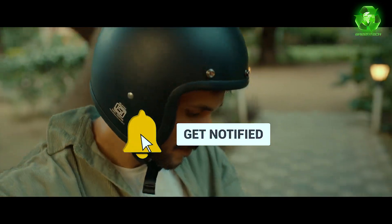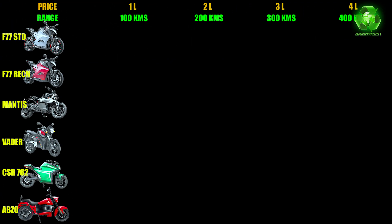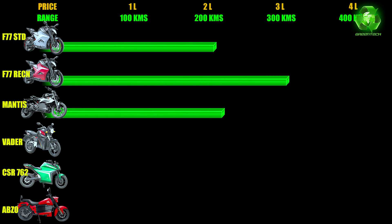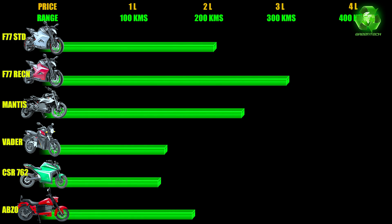Here is an upcoming high-performance electric motorcycles range and price comparison. Green represents range, orange represents price. F77 Standard: IDC range 206 km at 3.8 lakhs. F77 Recon: IDC range 307 km at 4.76 lakhs. Mantis: IDC range 221 km at 3.6 lakhs. Odyssey Vader: claimed range 125 km at 1.62 lakhs. Switch CSR762: claimed range 120 km at 1.65 lakhs. Absorb Electric: claimed range 180 km at 1.8 lakhs.